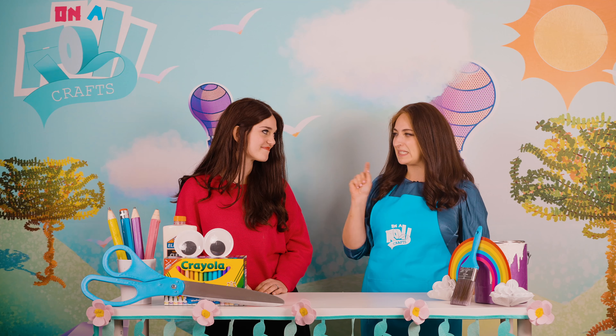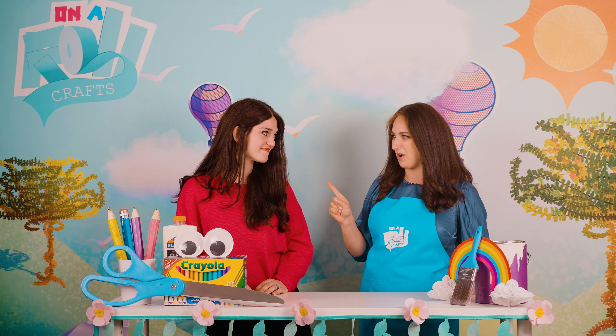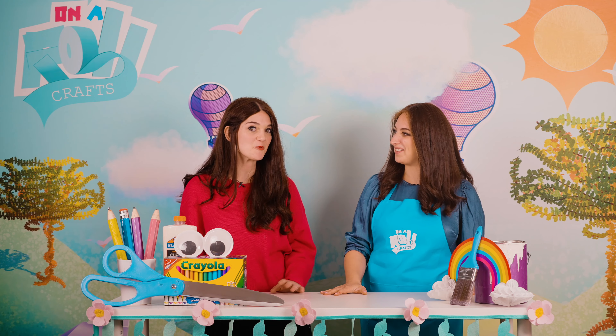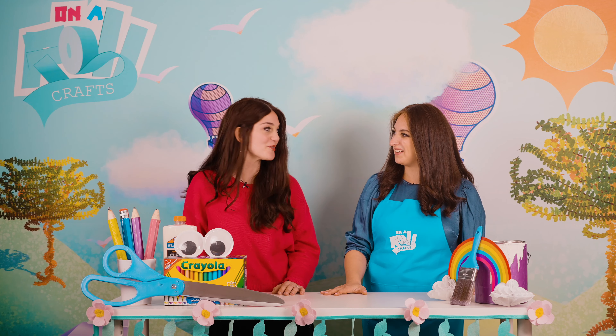Maura Esther, today is all about rainbows. So we are going to be doing a super fun rainbow activity. But I have a sneaky suspicion that you might also have a rainbow song. I sure do, Mushki. And because we're in the craft world, I decided to bring a really fun rainbow craft as well.